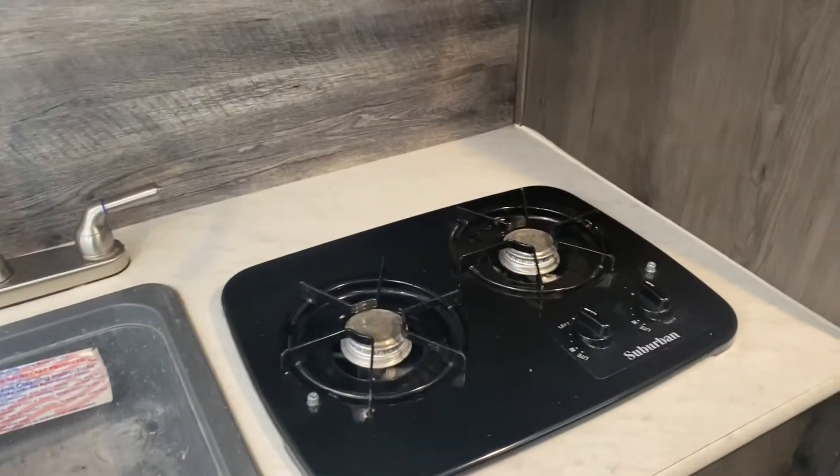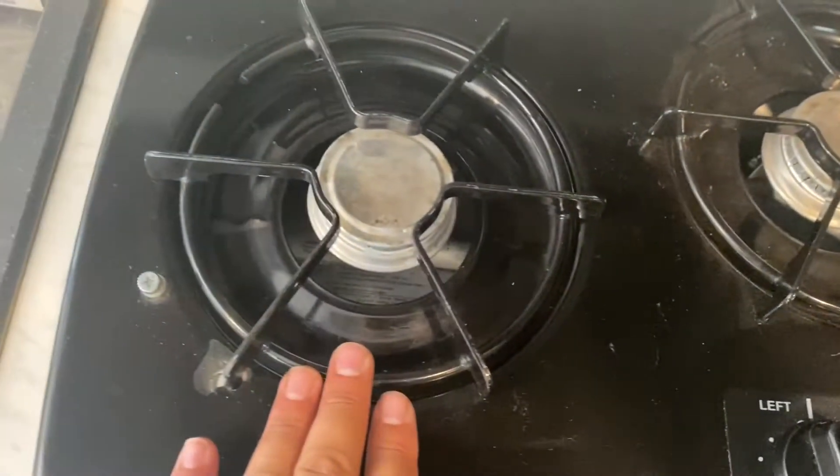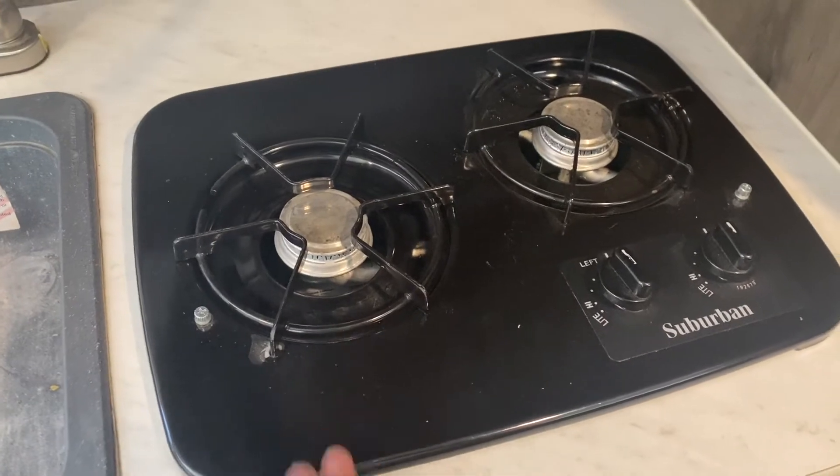There's a light for the restroom. For the bunk beds the lights are there — there's gonna be one for each of those two. Your kitchen here, you're gonna need a lighter to light it up. You have two of them, and each one has a left and right knob.